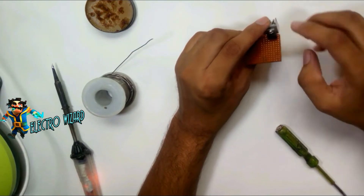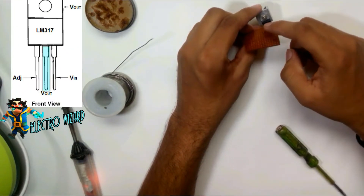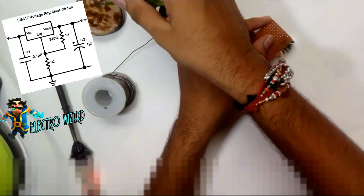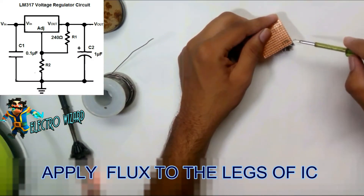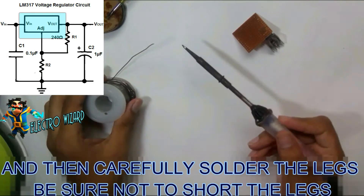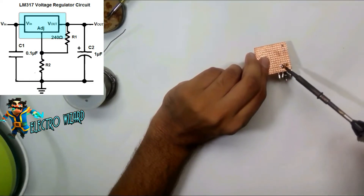Insert the LM317 IC into the PCB. The third leg is the input leg. Apply flux to the legs of the IC, and then carefully solder the legs of the IC. Be sure not to short the legs.